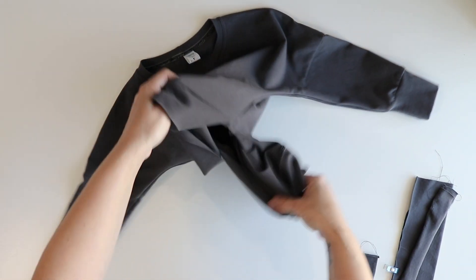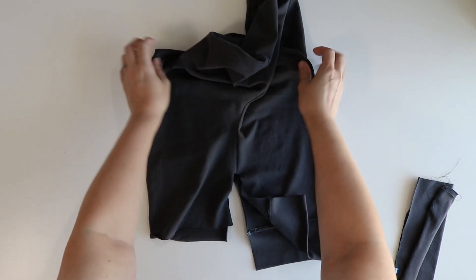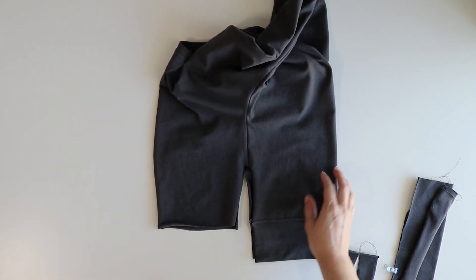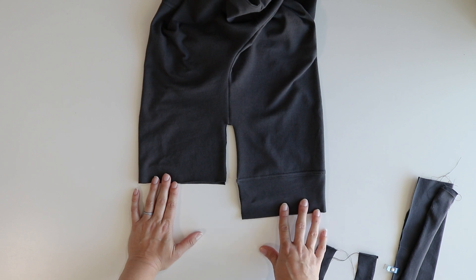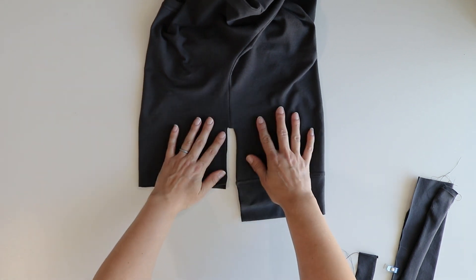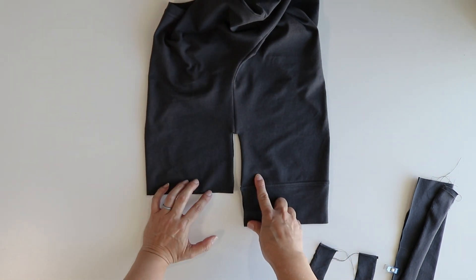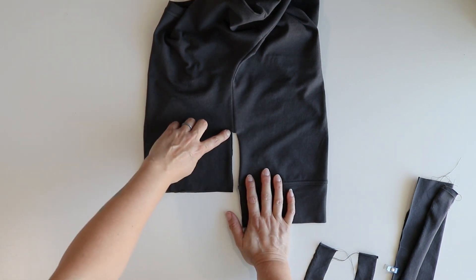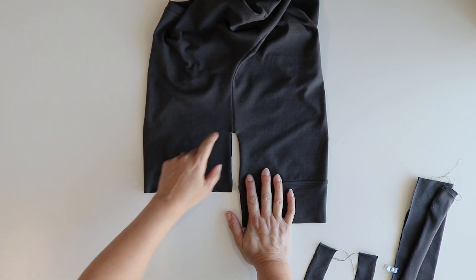Once you have that done, you will turn your top so that the side seam is facing up. Once your top is laid out with the side seam facing up, you are going to get a ruler and measure three quarters of an inch above the placket opening and mark it.